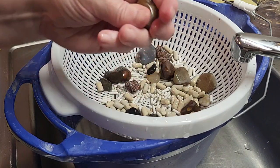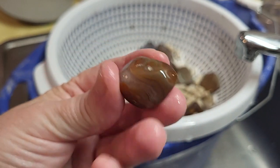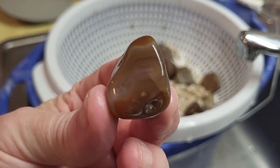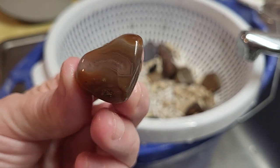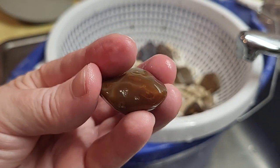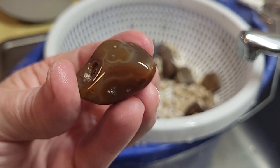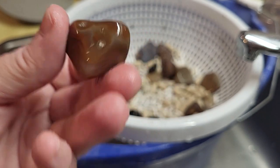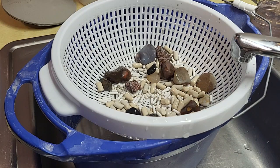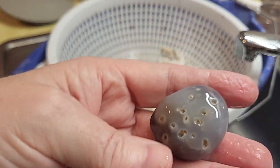Oh, here's a Lake Superior agate. It's got a lot of pits in it, but there is some banding in there. It's worth keeping — it's got bands. Some more of that African stuff.